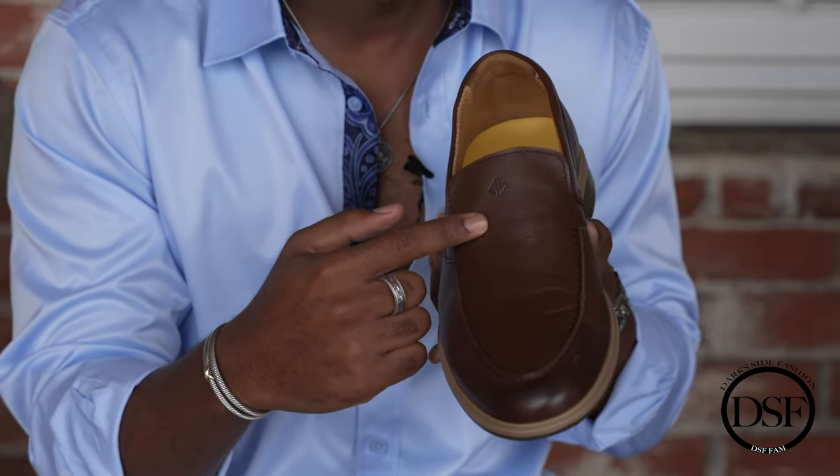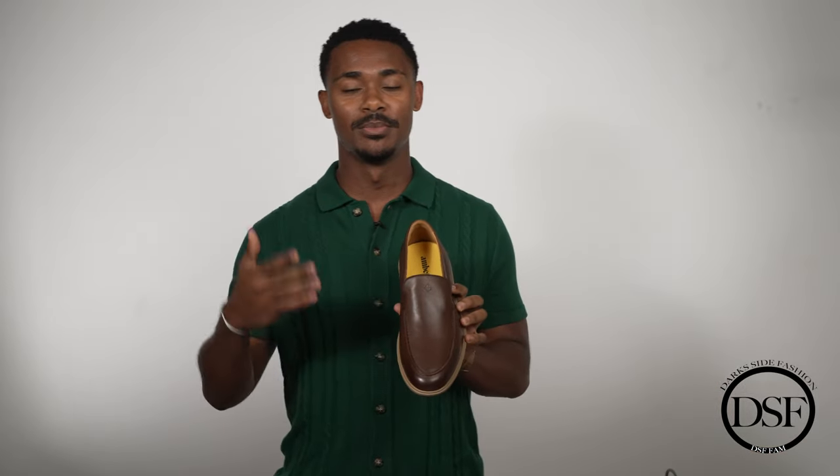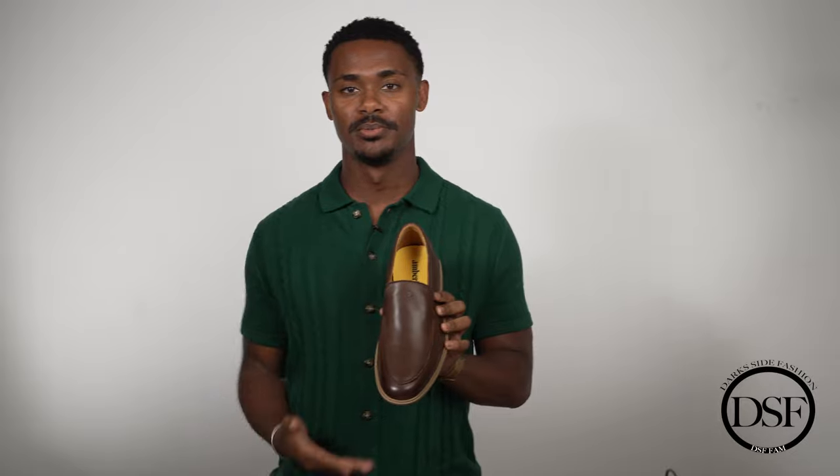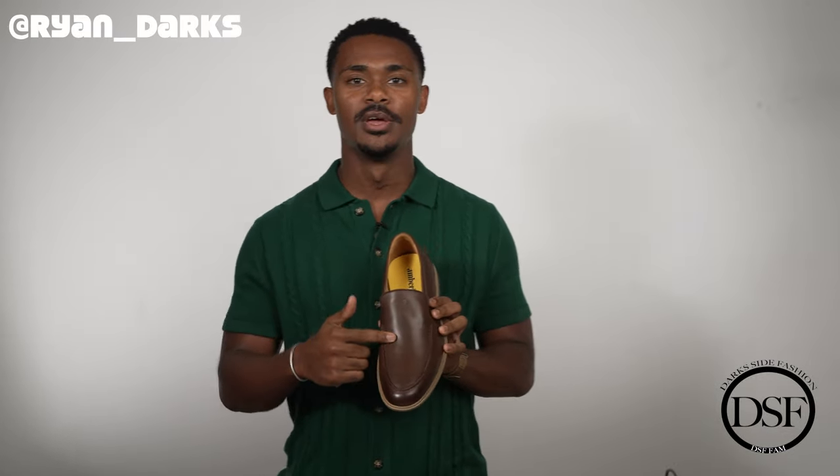Getting into the Amberjack Loafer, this is the front — a very gorgeous loafer. You guys can wear these pretty much year round for any type of occasion. It's a great color that goes with a lot of different things. It is called Chestnut, which is more of a darker brown, and I think the Chestnut fits the loafer aesthetic and color accordingly.